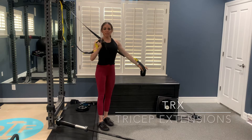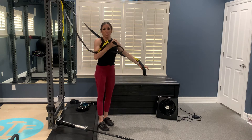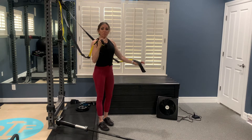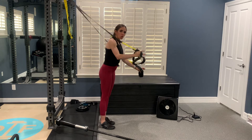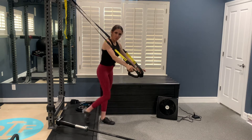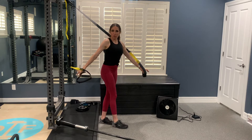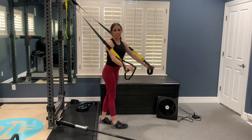The more upright your body is — the closer you are to a standing position — the less resistance against your triceps. So if you want it to be harder, you'll be leaning forward more and having your upper body closer to the floor. You can adjust your foot positioning in relation to the anchor point for your straps to fit the challenge you need for the reps you're doing.